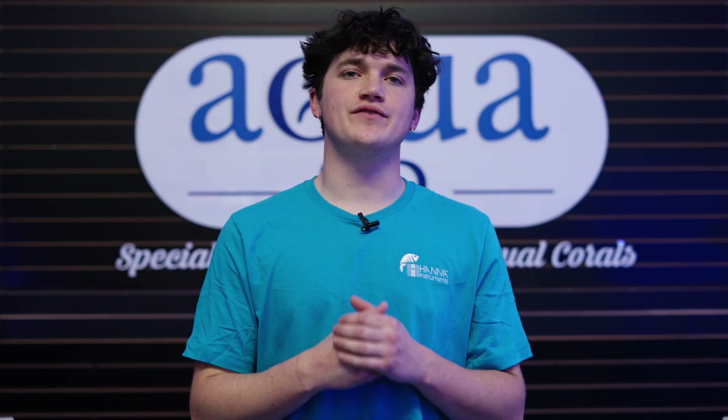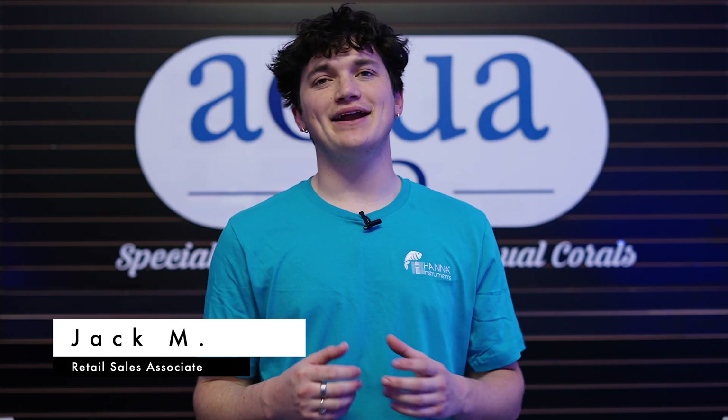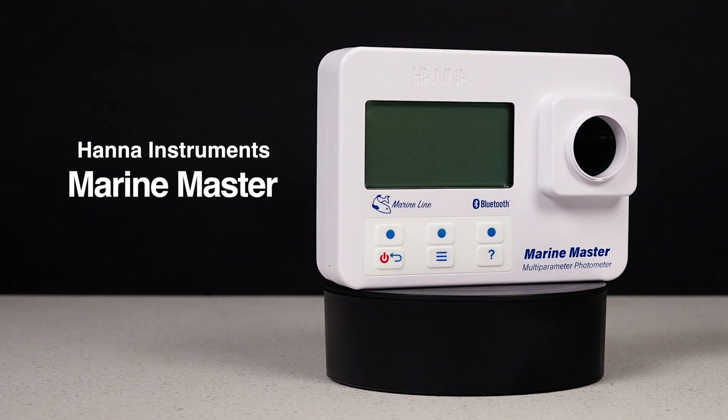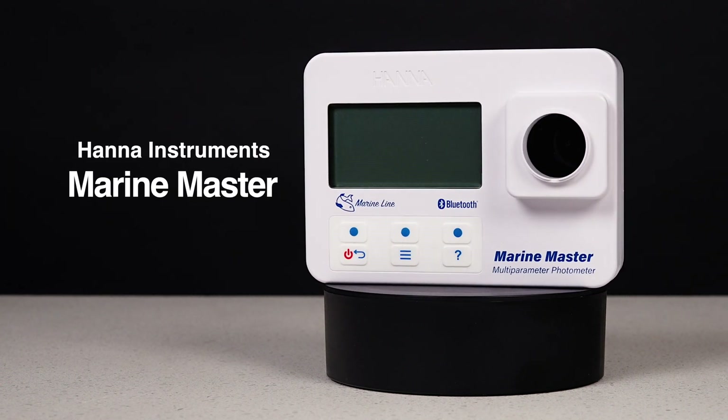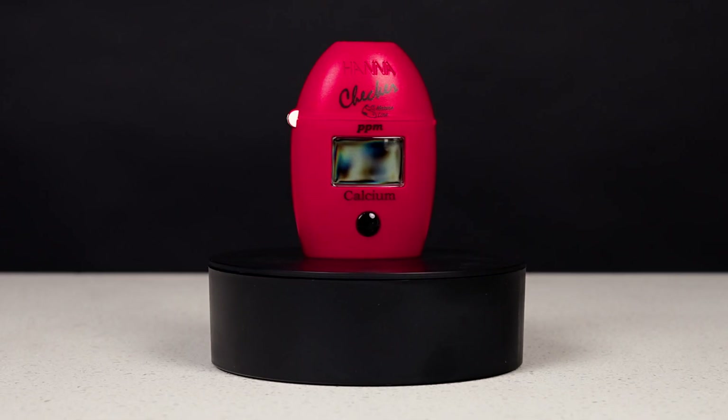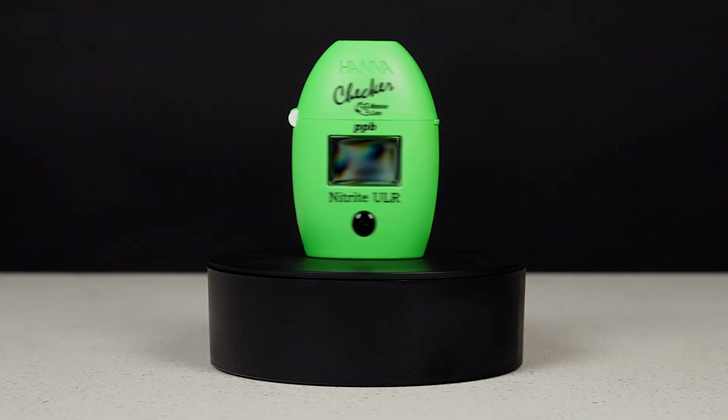What's up, reefers, and welcome back to another video here at AquaSD. My name is Jack, and in this video we are going to be showing you the new Marine Master from HANA Instruments and talking a little bit about why this is such a game-changer in the hobby. In addition, we will also be discussing some of HANA's other testers and showing you how to use them, so stick around and let's get into the video.